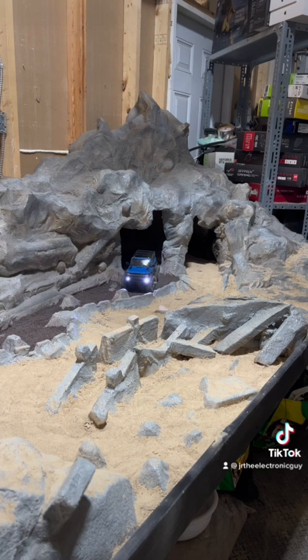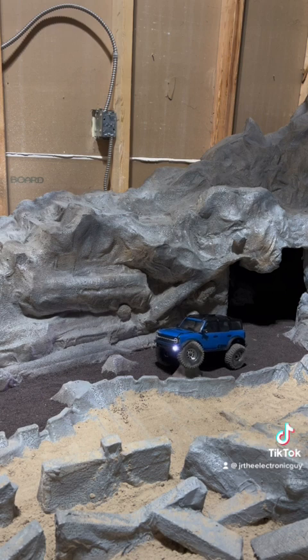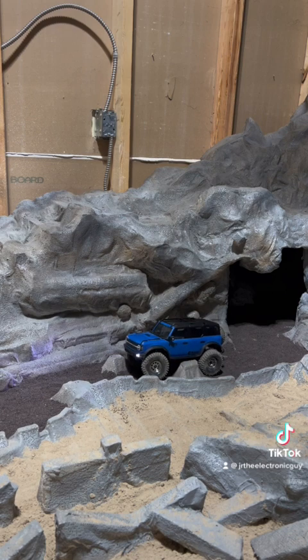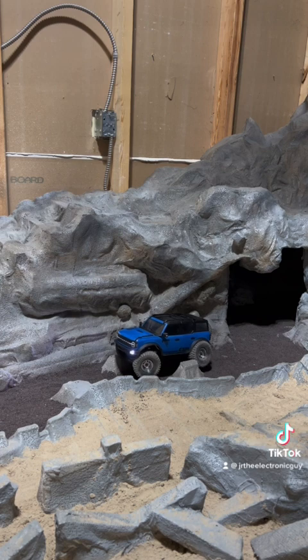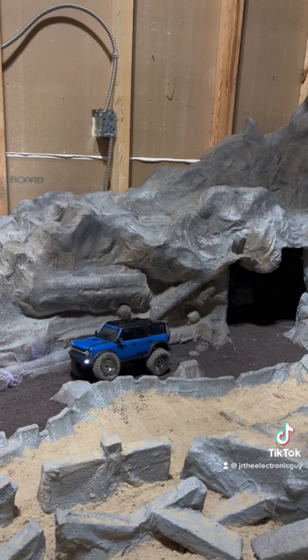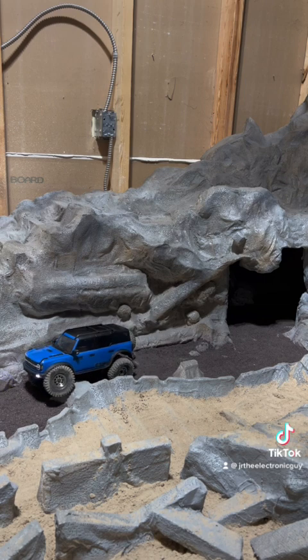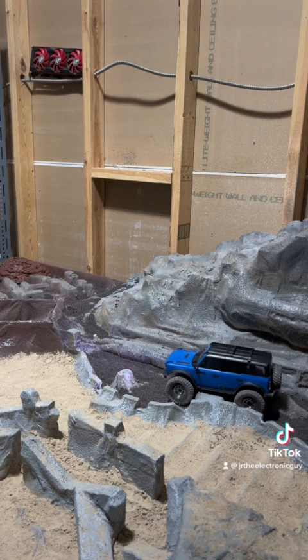Coming into articulation alley here. Can't wait till I get some higher shocks — these are just the stock 52s. I think you could put up to 55s on it; I've seen that from Injura. But I'd probably have to put in longer drive shafts, or you could run out of room.